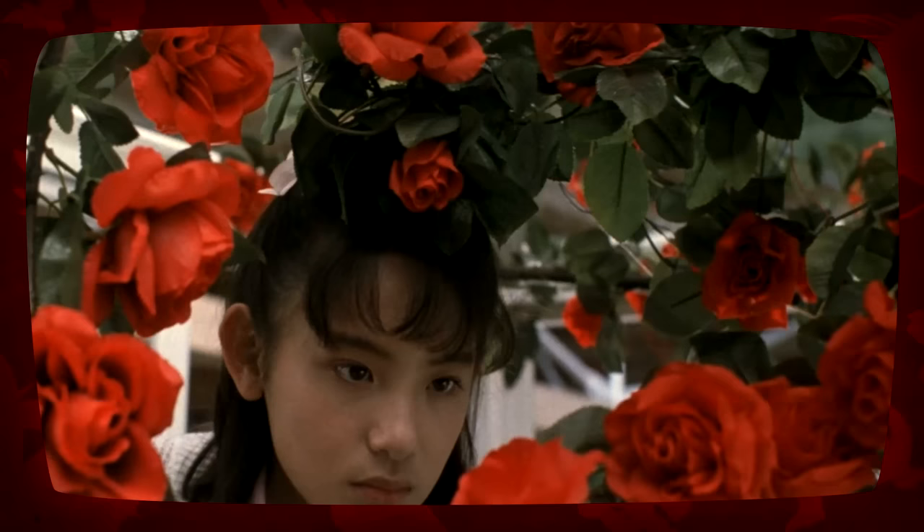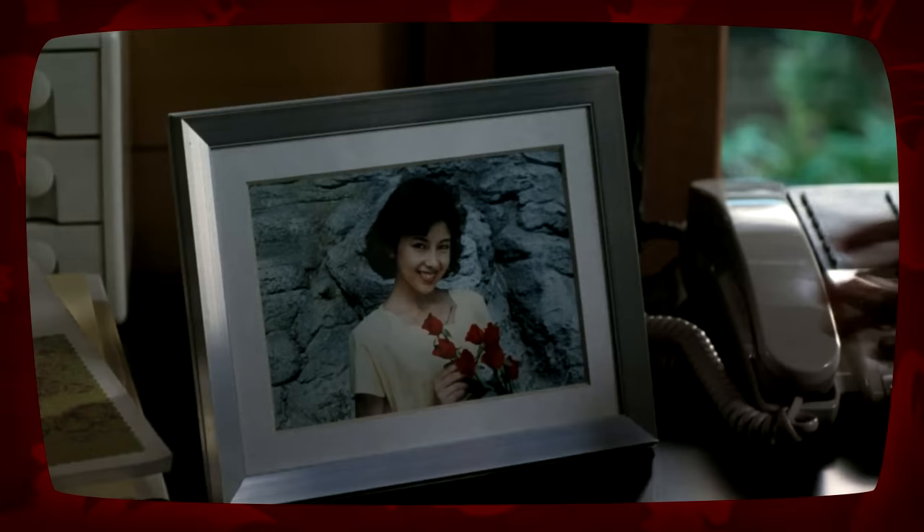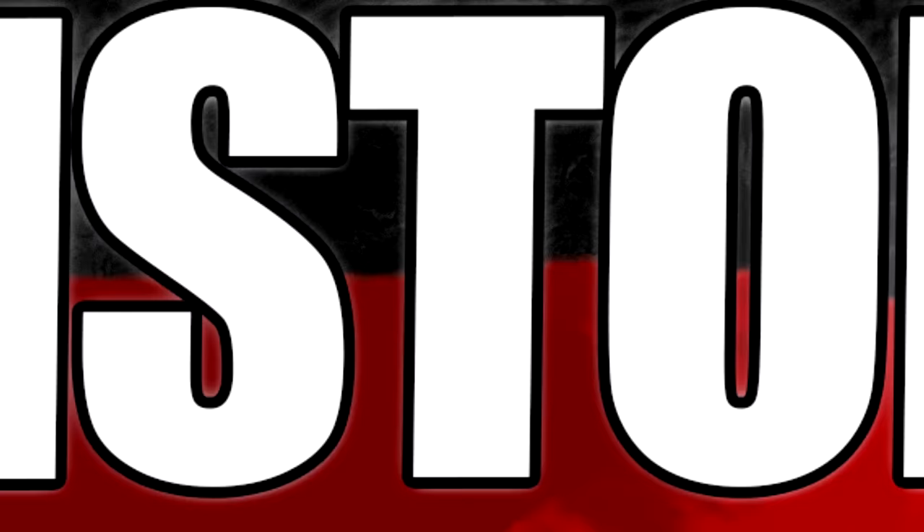Biollante was originally a human and rose hybrid, genetically engineered in 1984 by Dr. Genshiro Shiragami by splicing together the DNA of his daughter, Erika Shiragami, with that of a rose bush, and later on with Godzilla cells.